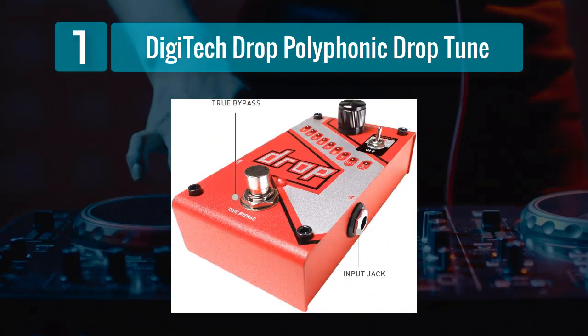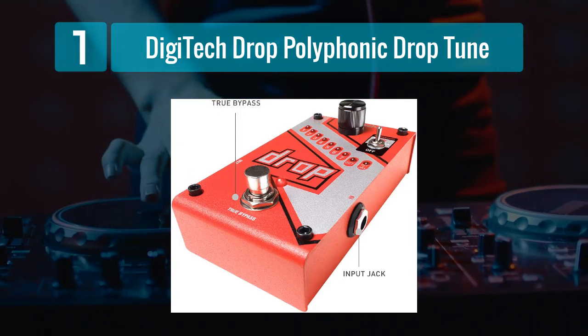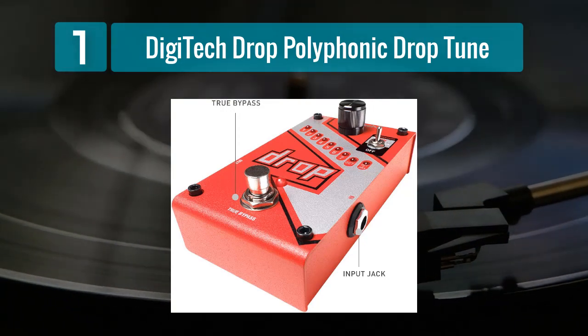In terms of build quality, the Digitech Drop is rugged and roadworthy, ensuring it can withstand the demands of live performances and extensive studio use. The controls are intuitive, making it easy to dial in the desired pitch shift.